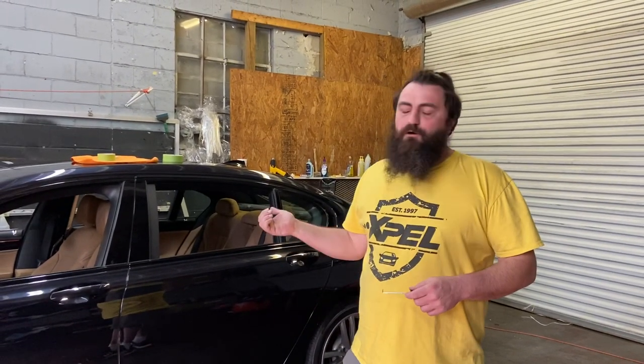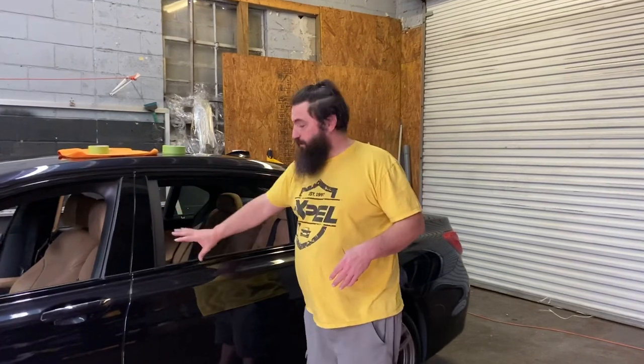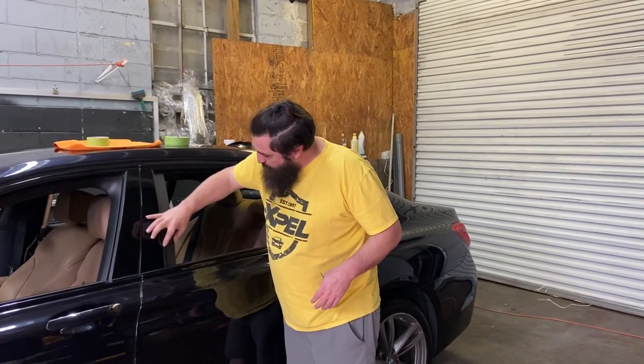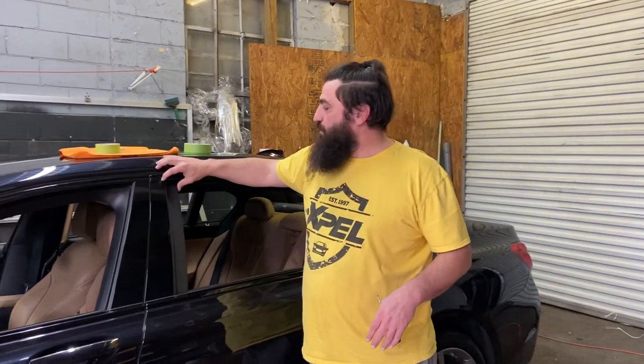Hey everybody, Rick Tallman with Window Film Revolution. I've got a 2016 BMW 7 Series here. On these 7 Series, one of the biggest differences between say the 3 Series is this window right here has this huge recess right here. And so that's a little tricky to get around.